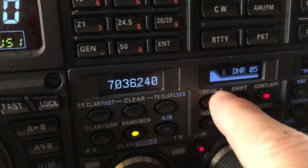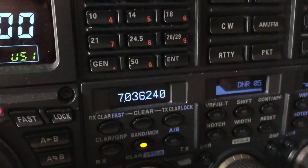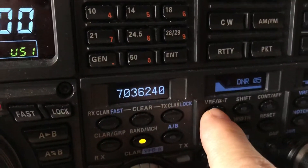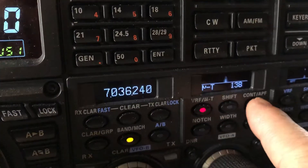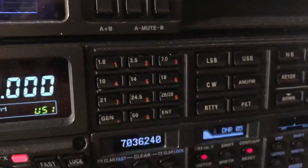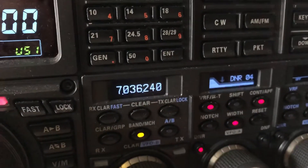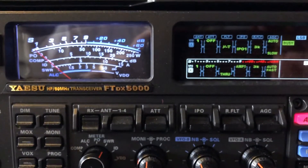Before he goes, let me hear what he sounds like without all this DSP. Re-engaging it now — mute-tuner or micro-tuner, contour, width, and digital noise reduction. Great example where those features come in handy to just make it a lot easier to hear the weaker stations in that grind.